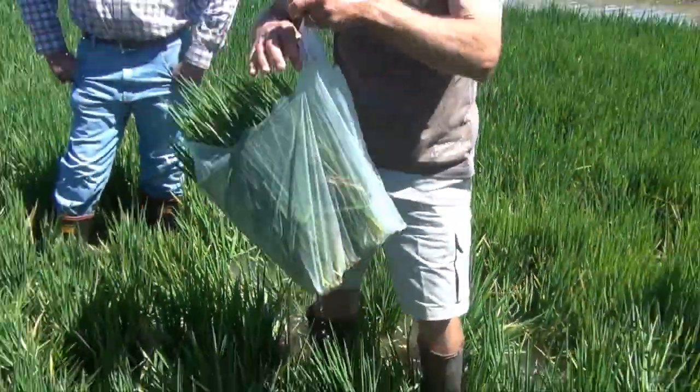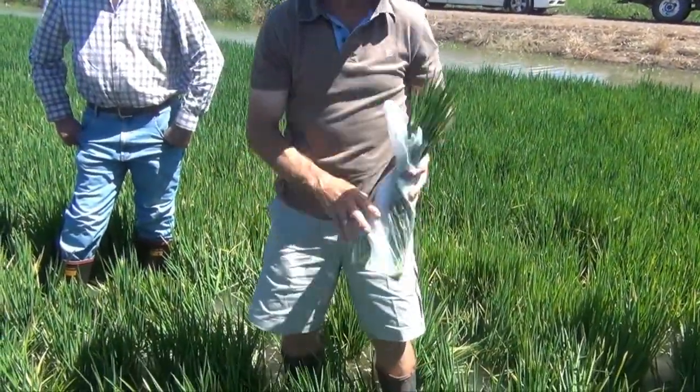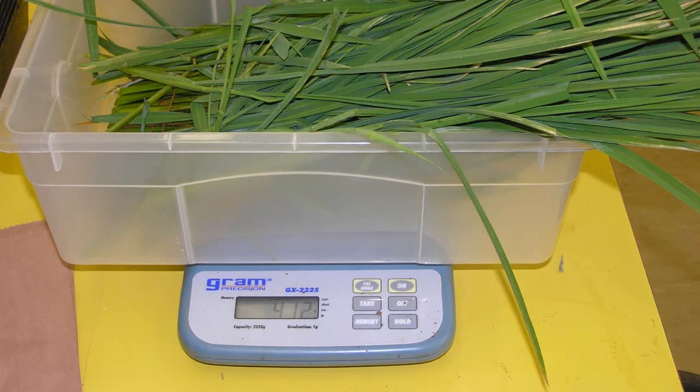That's your sample. You can tie it or just roll it up and stick it in your bag. When all nine samples are cut, it's time to weigh and process the samples. Make sure you record the weights of all samples.